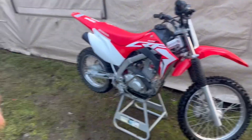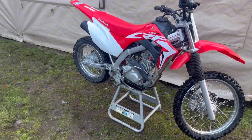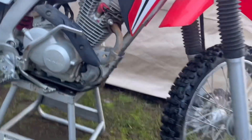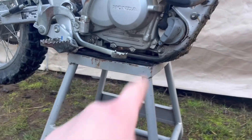Go ahead and fire up the bike and let it idle for five minutes or go for a ride down the street and back. I already did that, so it's nice and warmed up. Oil changes on these are very simple — all you need is a 17 millimeter socket. The drain bolt is right there, and you'll also want to get yourself a drain pan.